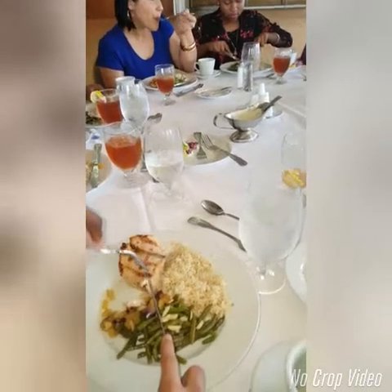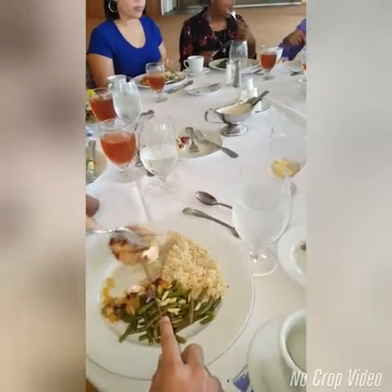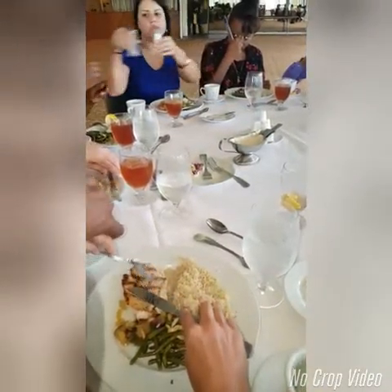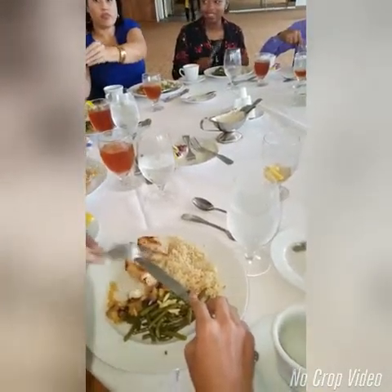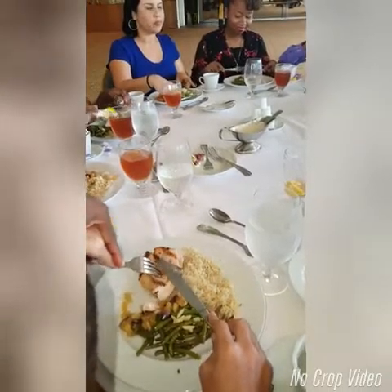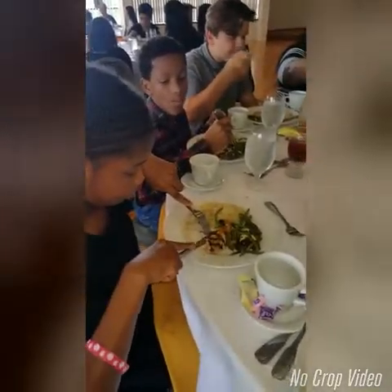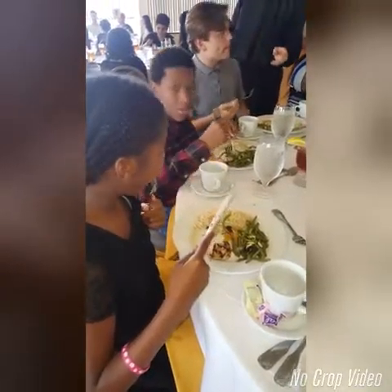And then let go. Use your knife to assist — hold it down with the knife. Very good job. Awesome.